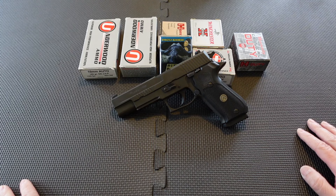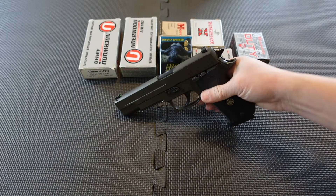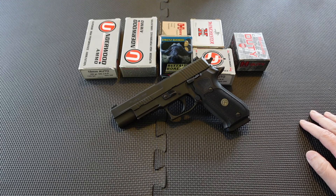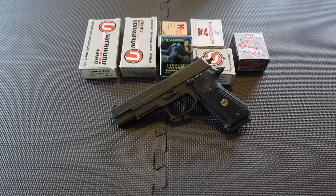I used to own the SIG P220 Hunter — the camouflaged version, back around 2016 — but I never did a video about it. It worked fine but I thought it looked ugly. I got it at a heavily discounted used price, shot it a handful of times, but didn't like the adjustable rear sight either. I ended up selling it in favor of this Legion here. The Legion could be called a performance center version — it might be a marketing thing, but it does have some legitimate perks.